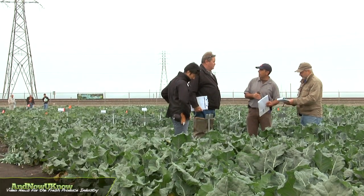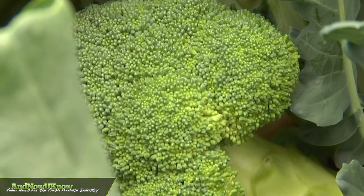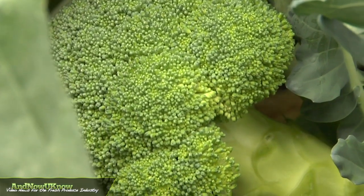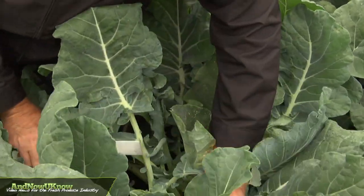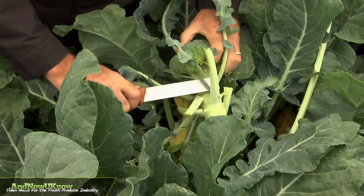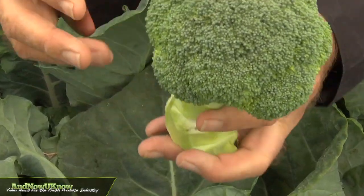We are trying to create varieties that are multi-use and also varieties that are specifically for crown cut. The market is shifting to crown cut, and although we do still do multi-use varieties, we are really concentrating on trying to get varieties with that mushroom shape — short trim varieties.